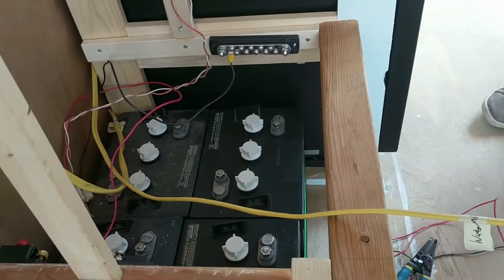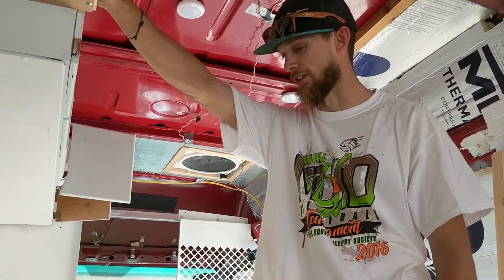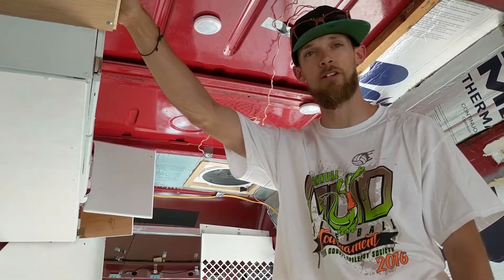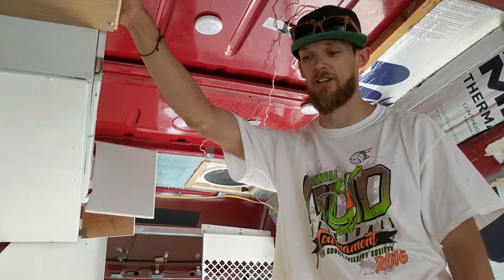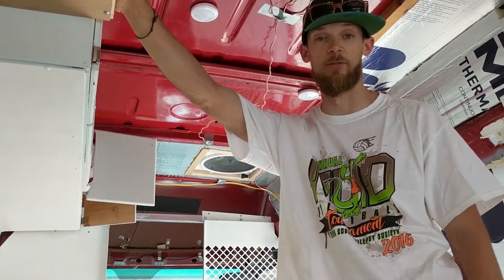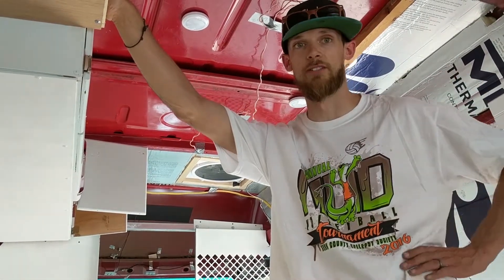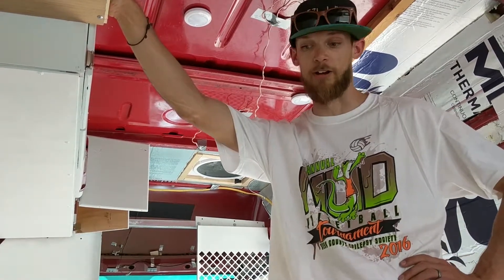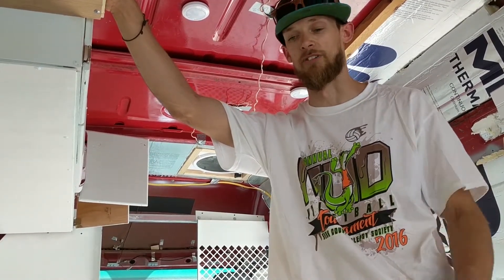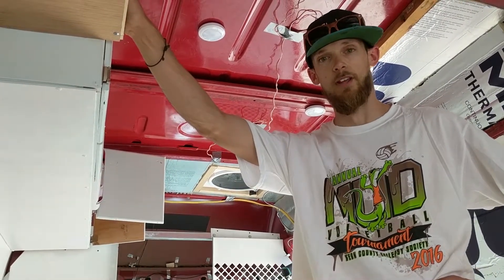Why do we have four batteries? We got four batteries because I was test-running our Norcold fridge. We have a Norcold 751 in the garage and it looked like it was pulling about 60-ish amp hours in a 24-hour period — that was probably at 80 degrees Fahrenheit. So we wanted to be able to boondock for longer without having to charge the batteries by running the van, or if we have really cloudy days and barely any solar. The extra two batteries give us 400 amp hours total, so about 200 amp hours of usable capacity if you only discharge to 50%, which is what they recommend to make your batteries last longer.